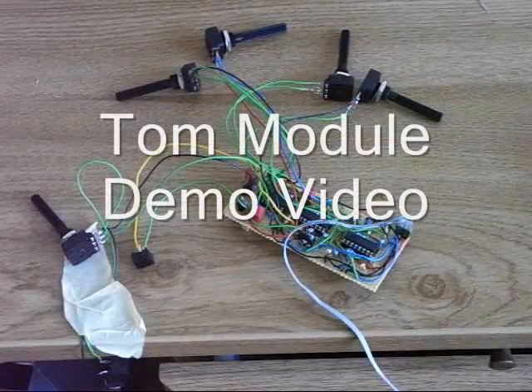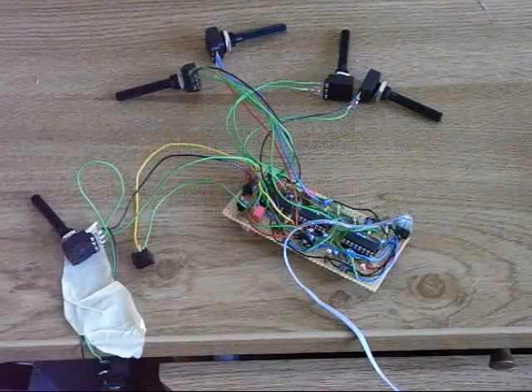Hello! In this video I'm gonna show you how the Tom module works.